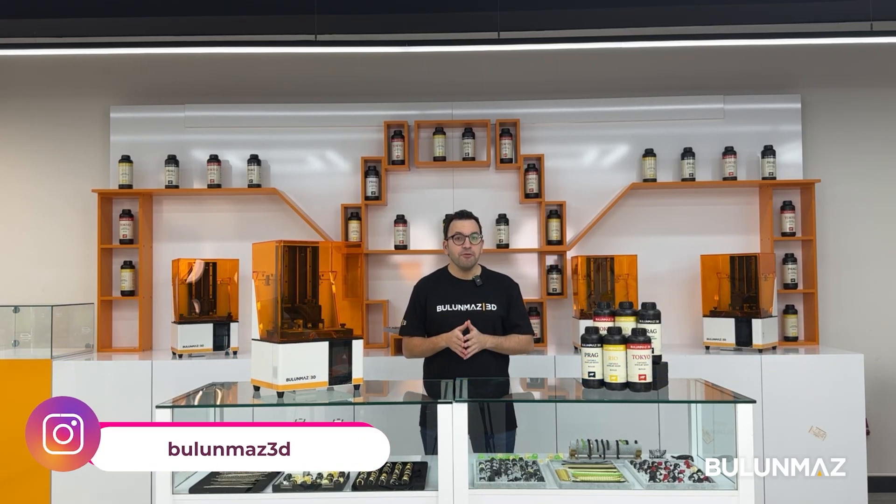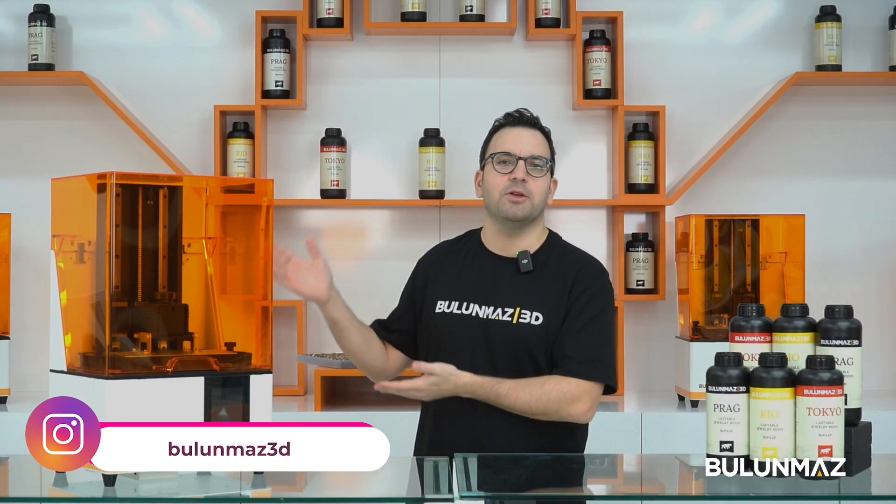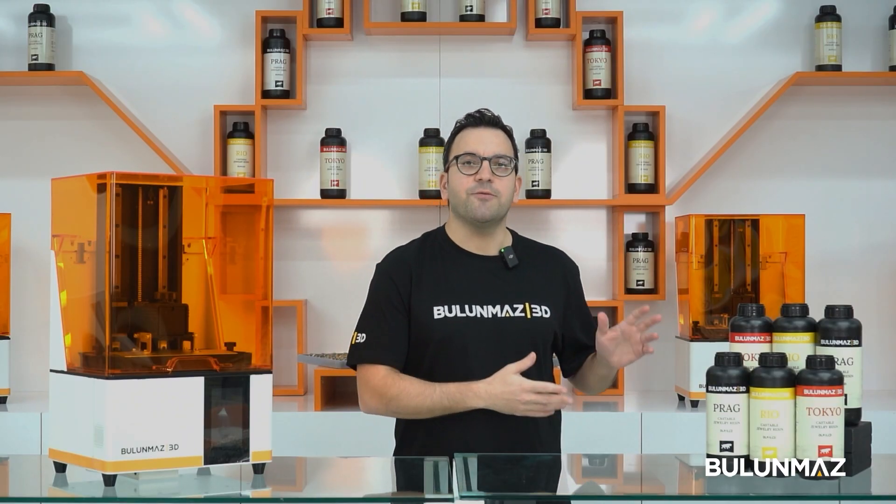Hi everyone, welcome to the world of 3D printing. Are you having difficulties 3D printing your jewelry designs? In this video I will make a print with the Bulmaz 3D printer. Here are customizable resins for different applications.